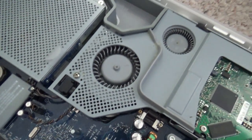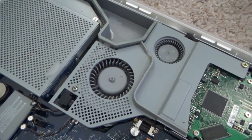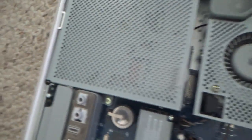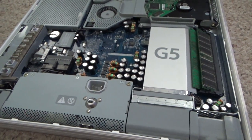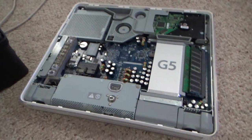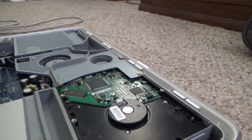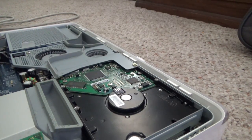To get to the hard drive you have to remove the fan assembly. There's the logic board, the CD-ROM drive. The cool thing about the old iMacs is you can get into them — the new ones you cannot get into whatsoever. So let's go ahead and get this hard drive out.